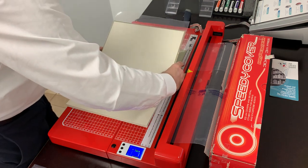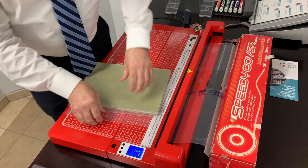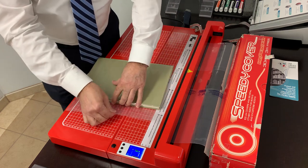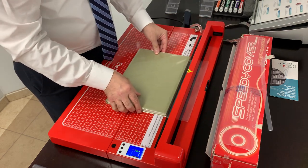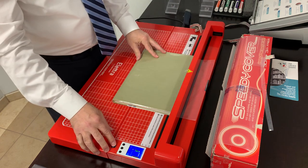We close the book and pull the excess so it's tight against the front cover. Then we take the excess at the bottom, slide it under the welding bar, and push the button.